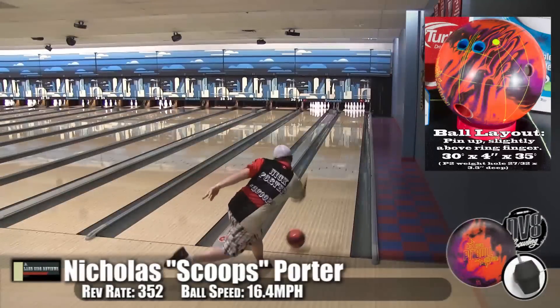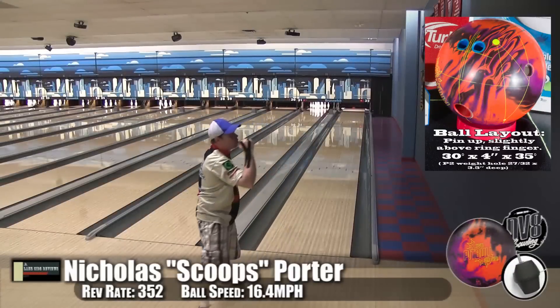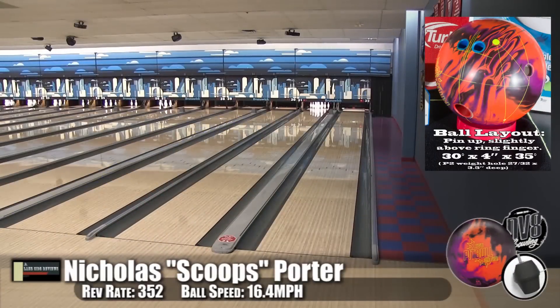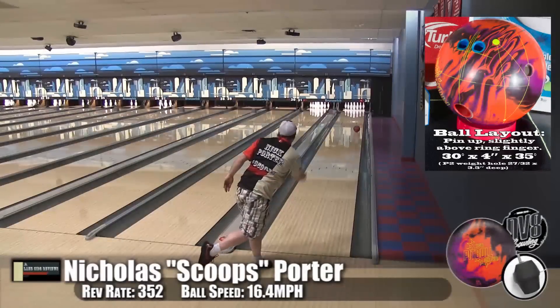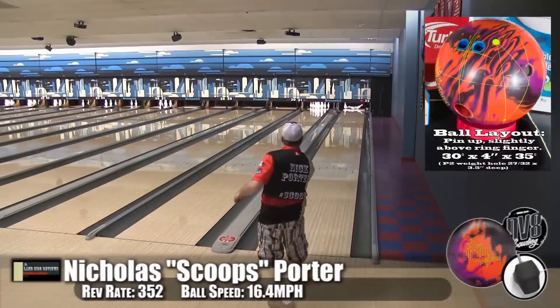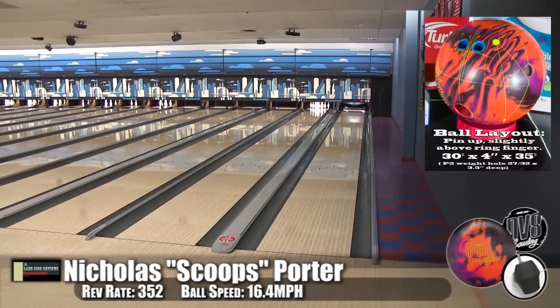Now here's Rob, who doesn't often play on sport patterns — he admits he needs to practice more. After a good shot, the tip is: soften the hand and let the ball do the work. When you're out there on a sport pattern, you don't have to rip the cover off it. A soft hand will get you just as much reaction — let the ball do the work, that's why you pay for it. And this ball definitely does the work.